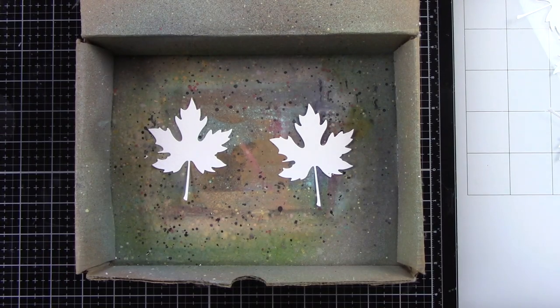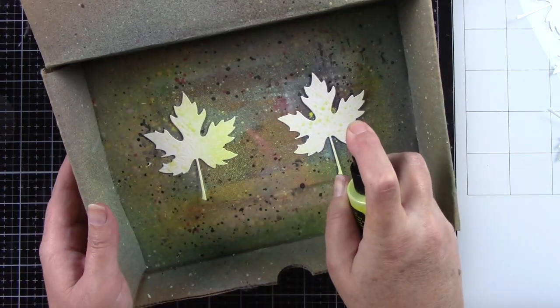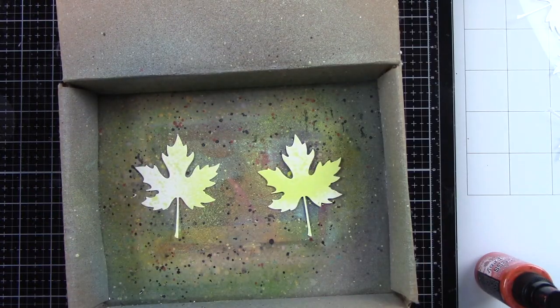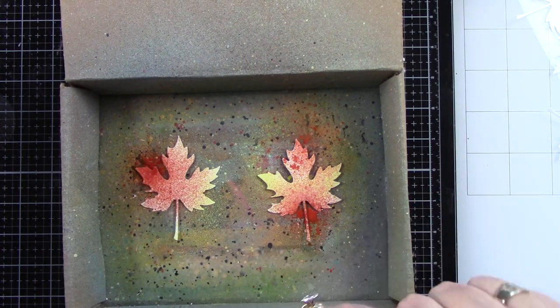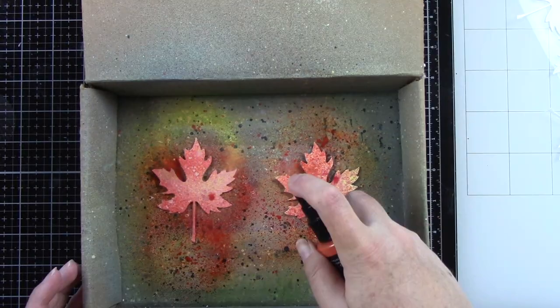I die cut my leaves from white cardstock — 110 pound, just a little bit thicker — and then I have my little spritz box that I use. I'll be using Distress Oxide Sprays in Squeezed Lemonade, Crackling Campfire, and Fired Brick. I'm just going to kind of spray all over this.